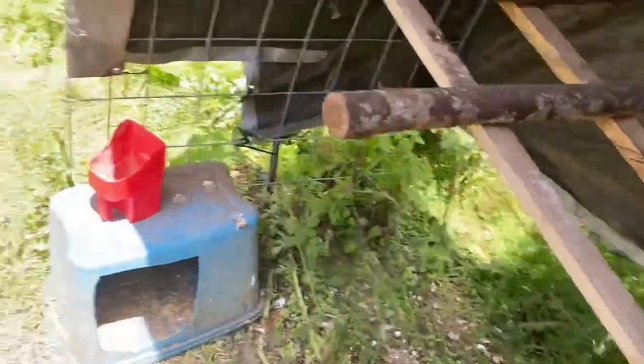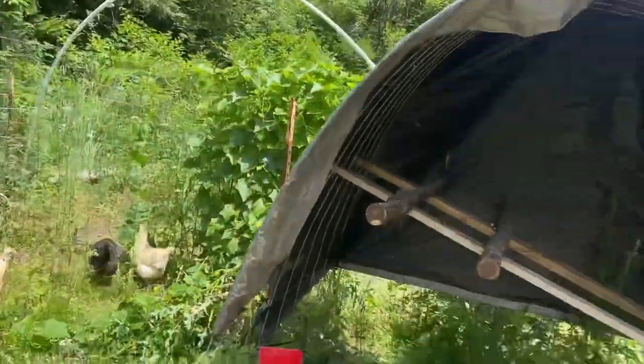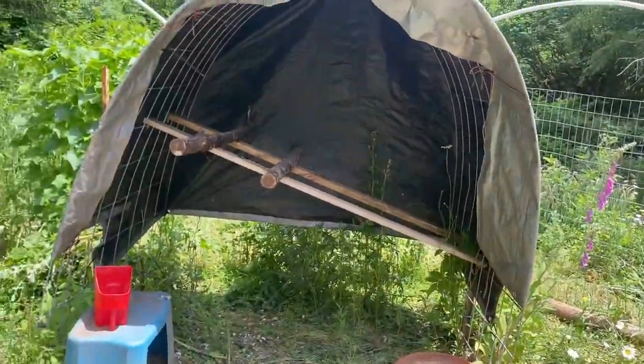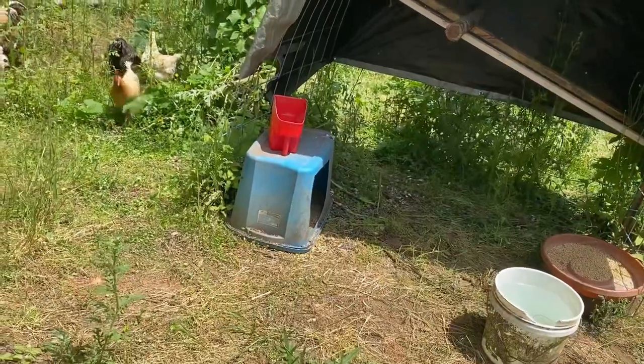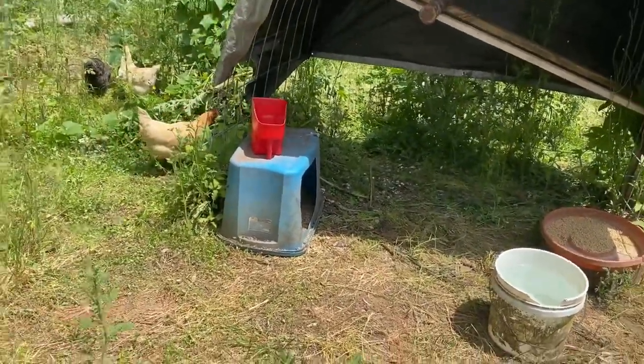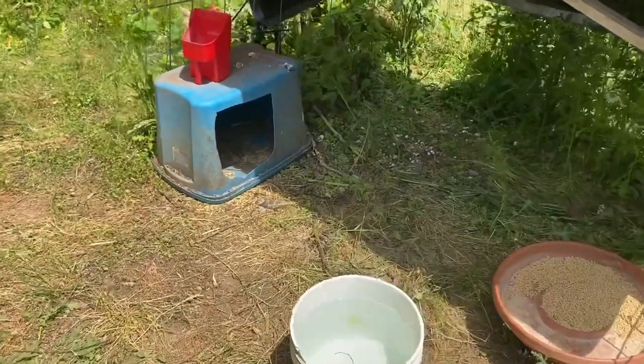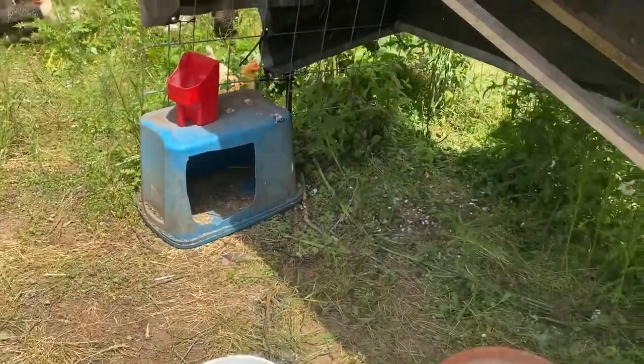In our area we haven't had any predator problems, so it's a completely open, covered hoop house. We only have eight chickens and one rooster, and they use the one nesting box that I made out of a tote. I do have a video for that — it's super easy.